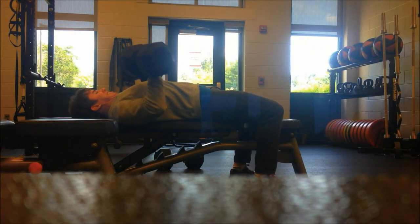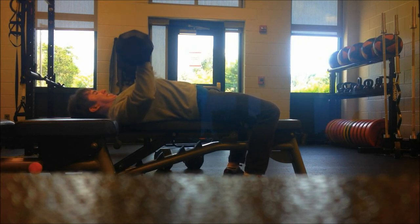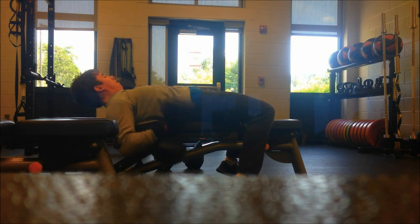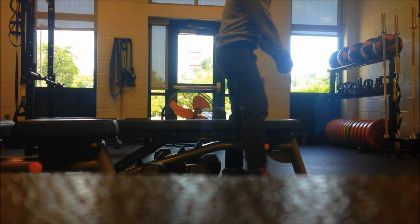Moving on, I went back to the 80s and got two reps with that. Remember to keep your shoulder blades retracted and really squeeze the chest as hard as you can by coming in slightly with the dumbbells. Also remember to keep your feet in an advantageous position so that you can press as much weight as possible.